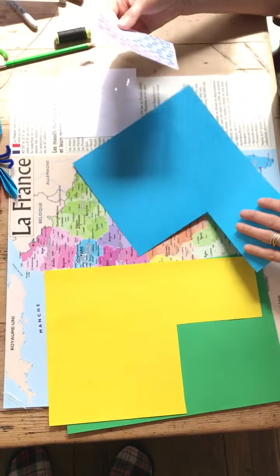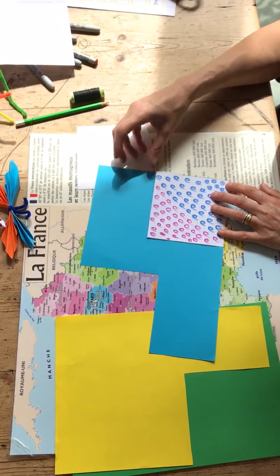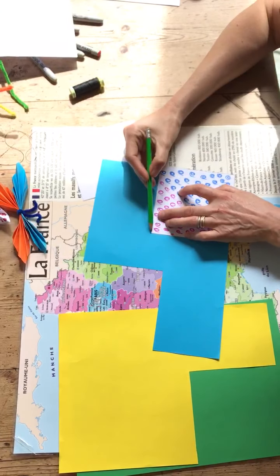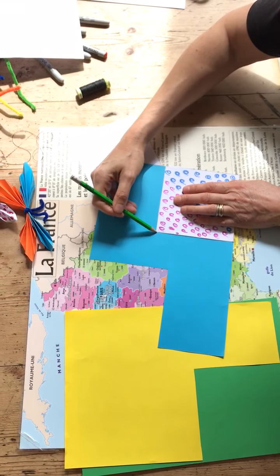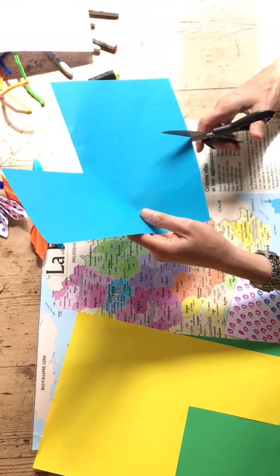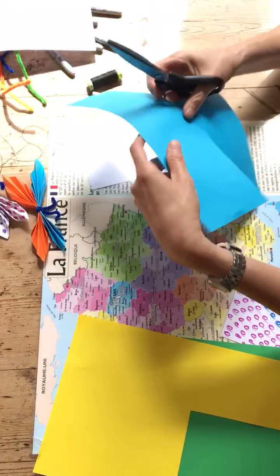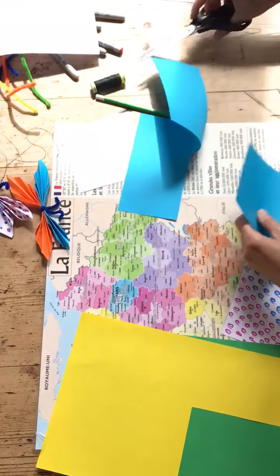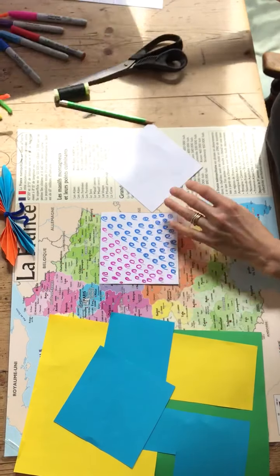If you want to use your colored paper, the easiest thing to do is to put one of your templates into the corner, draw around it with a pencil, and then cut along your lines with your scissors — up to the corner and then back across.